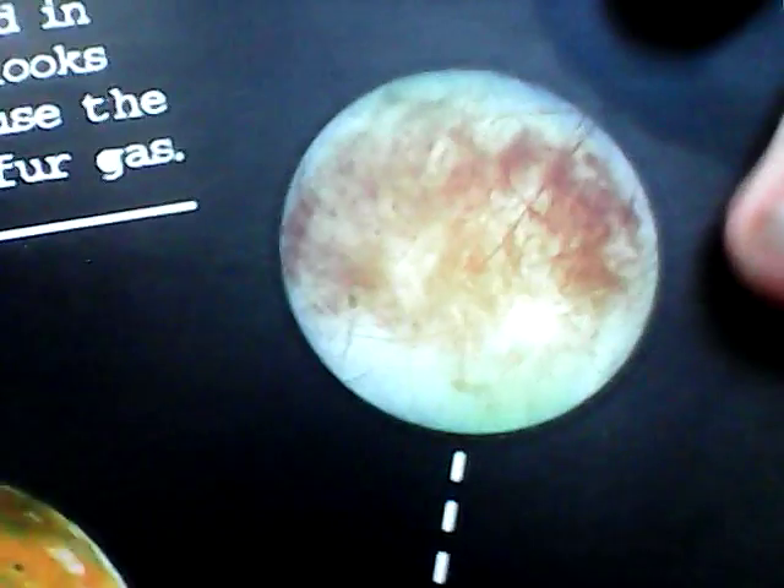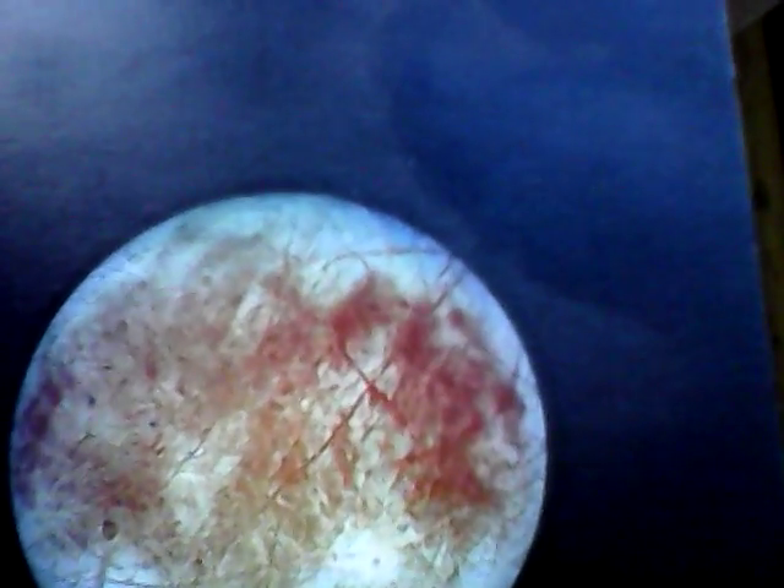When it comes to terraforming, the focus tends to be on worlds like Mars, Venus, and even Luna, but ice moons like Europa are potentially great candidates too. In order to terraform an ice moon, first the surface needs to be melted.